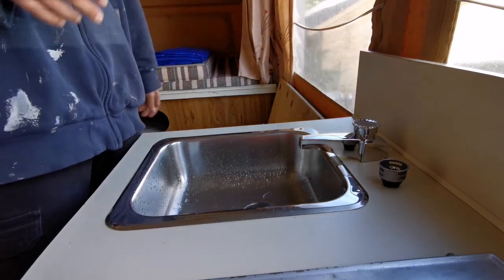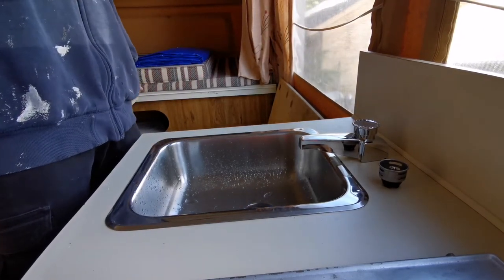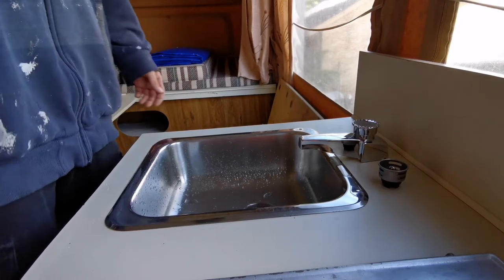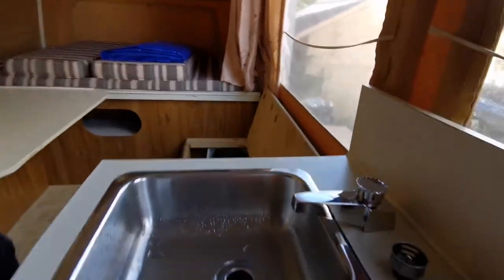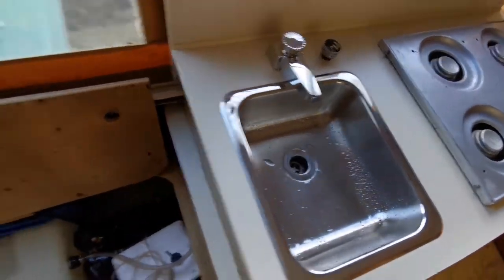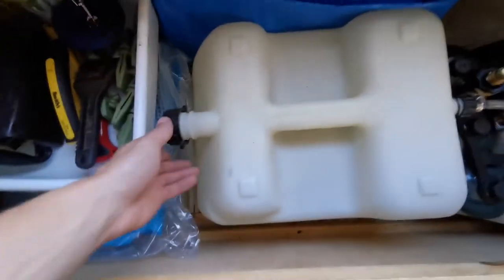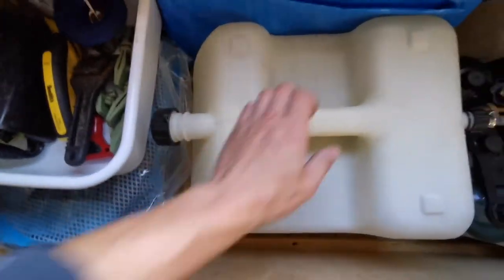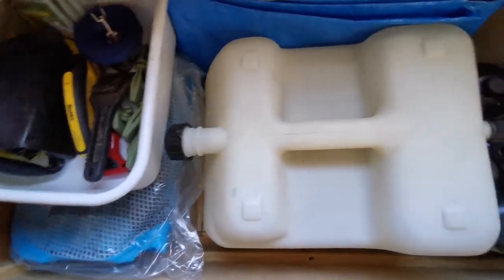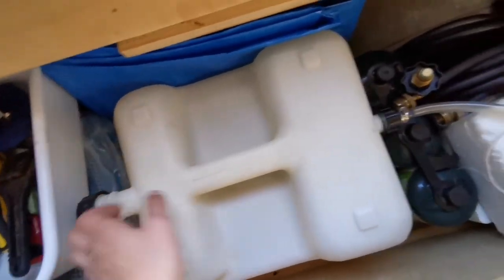Depending on how your tent trailer is set up, you might have a holding tank or you might just drain directly onto the ground. If you're at a campsite, you can put a bucket underneath so you won't have sink water going directly onto the ground. In this model, to fill the tank, you physically pick it up and take the tank right out. You run a hose in — personally, I take the whole tank out.